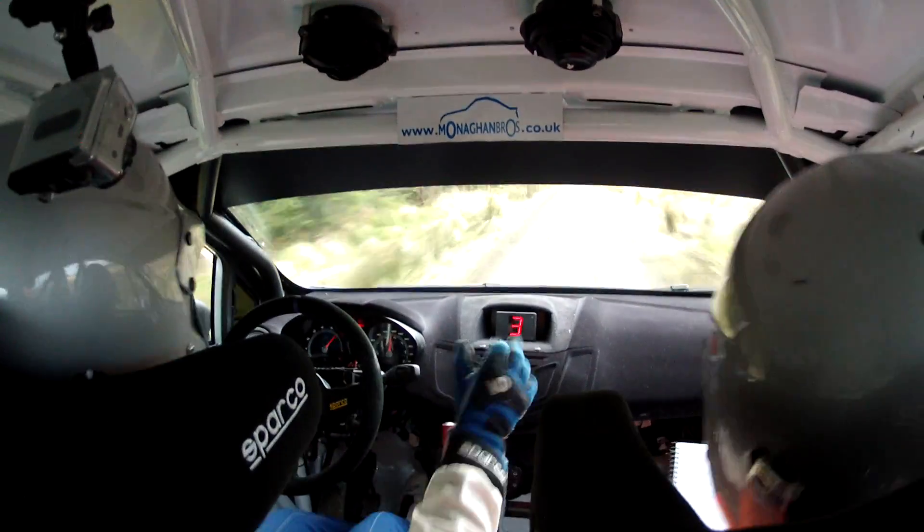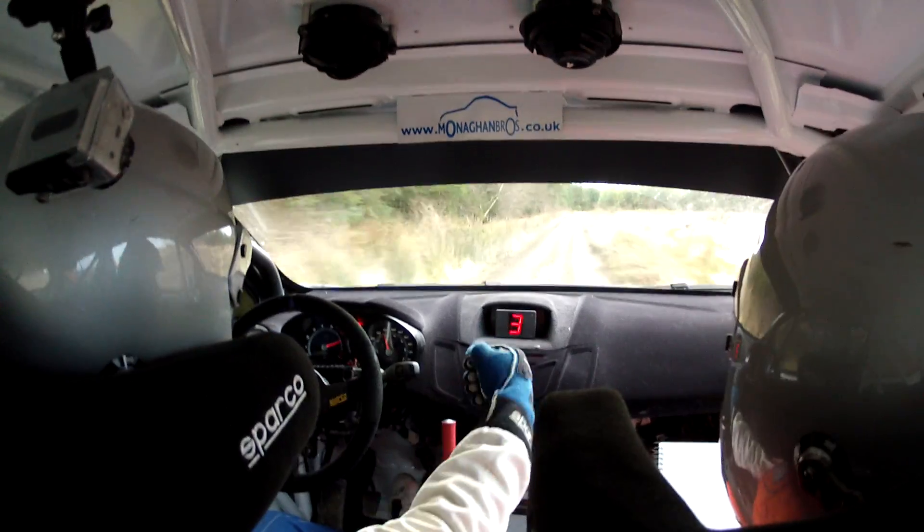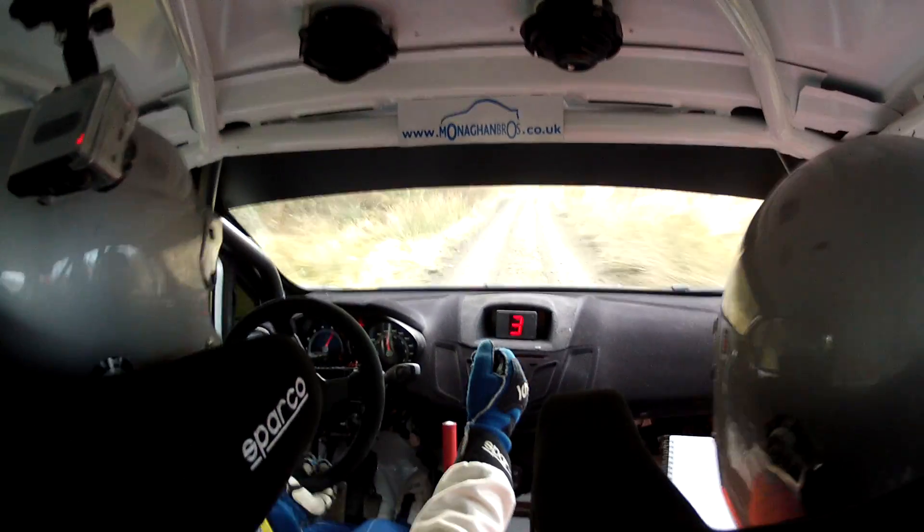4 right plus plus narrow at the tape. That's 4 right plus plus narrow. 170, deceptive 3 right plus plus in at the trees. Repeat: deceptive 3 right at the trees, plus plus in. Spirit plus plus in. 130.